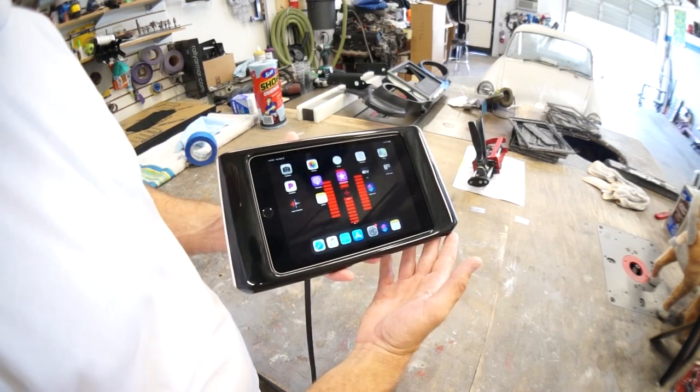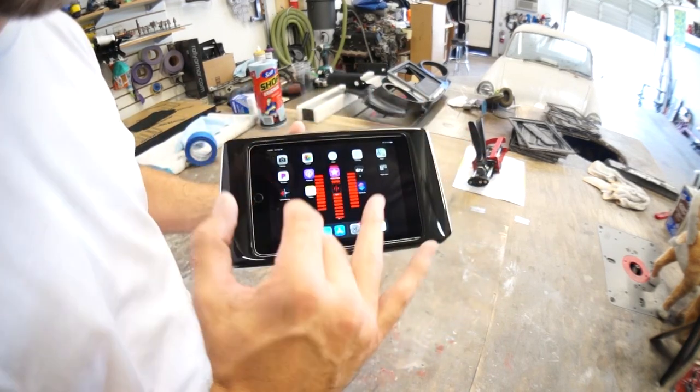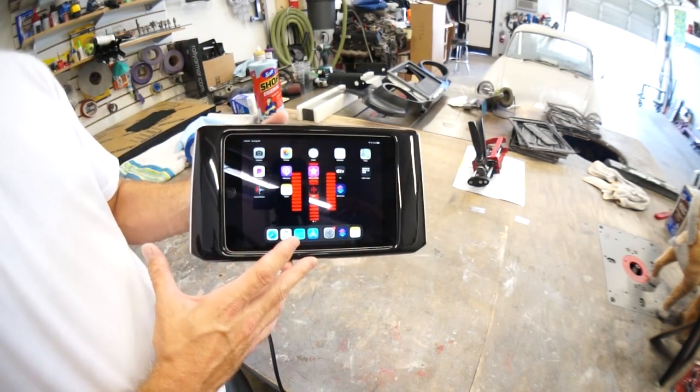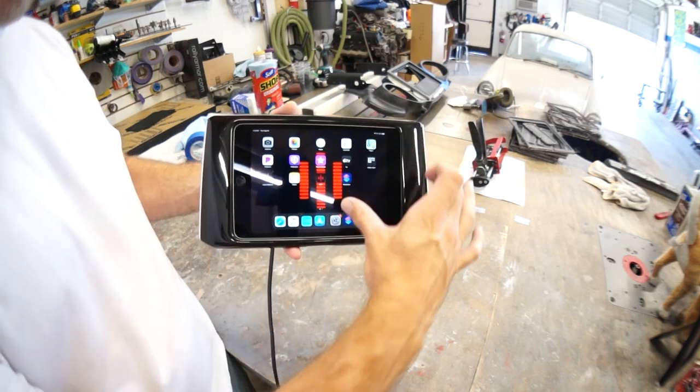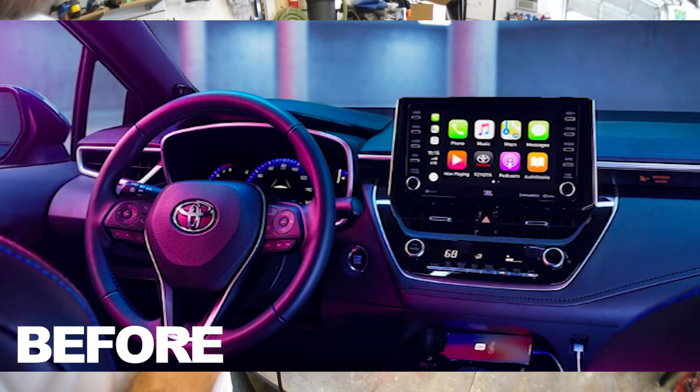Look at this one — this customer sent in the top screen bezel from his 2020 Toyota Corolla. It has an OEM screen up here with two knobs. This is a before picture; this customer is doing a full aftermarket system with an aftermarket radio.